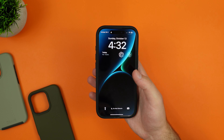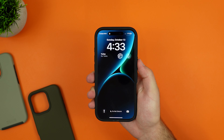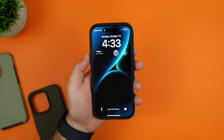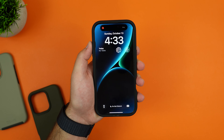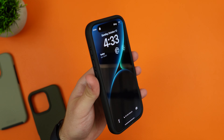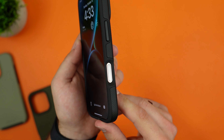Testing the buttons — starting with the power button: very nice and easy to click. The volume rocker is also very nice and easy to click. The action button as well is very nice and easy to click. Those buttons all pass the test.